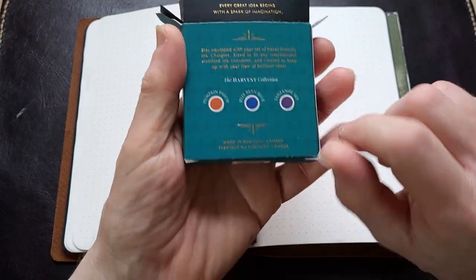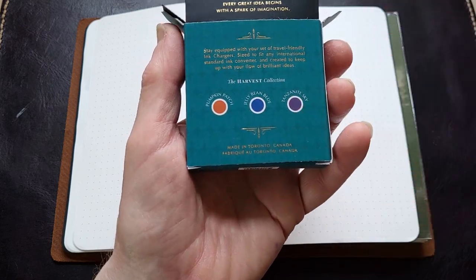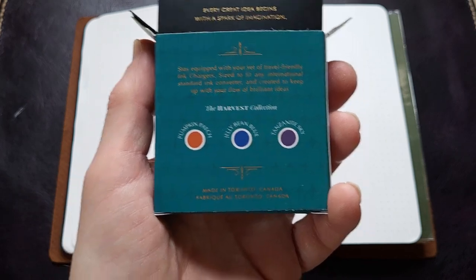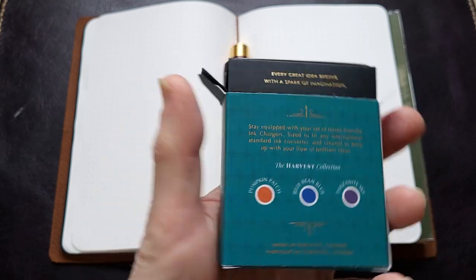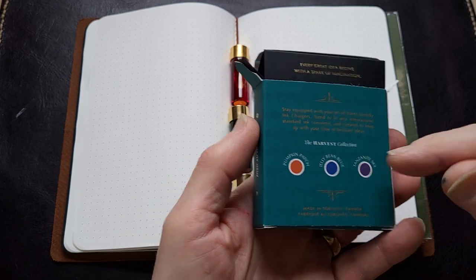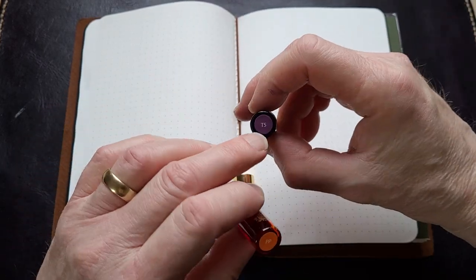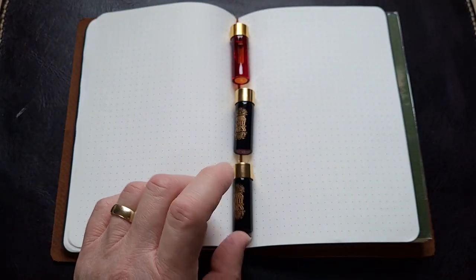When you open these up, you get three really nice little bottles of ink. On the back it tells you what you get. This one comes with Pumpkin Patch, Jelly Bean Blue, and Tanzanite Sky. I really wanted it because of the tanzanite — I have a Tanzanite from Private Reserve and that's one of my favorite blues. That bottle is almost empty so I wanted to try the Ferris Wheel Press version to see how it went.